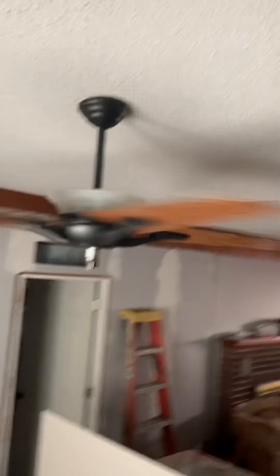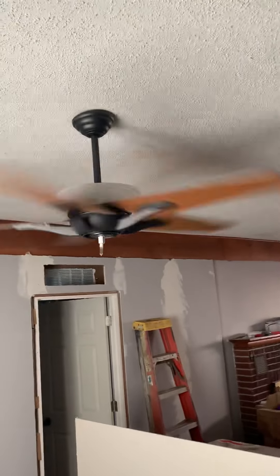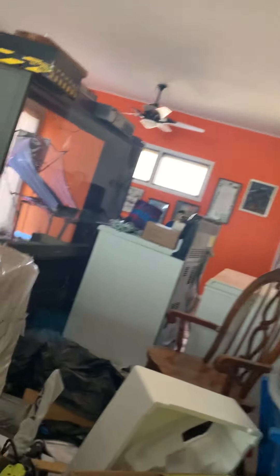These fans are installed in the back room along with the Harbor Breeze Lansing, which is in my room. This is the family room — this room was built later on in 2009.